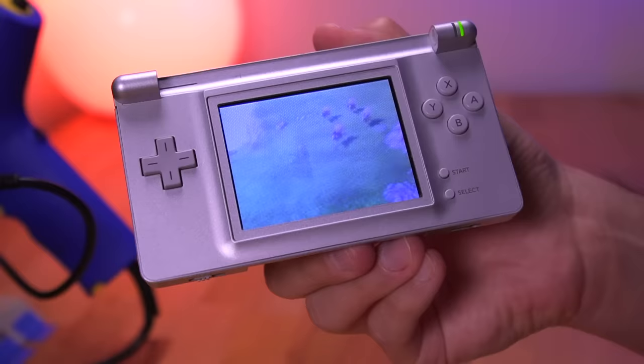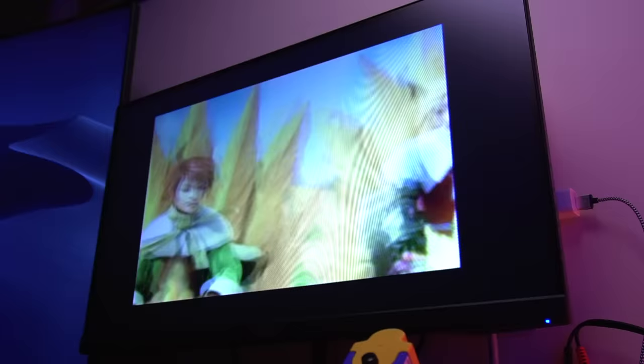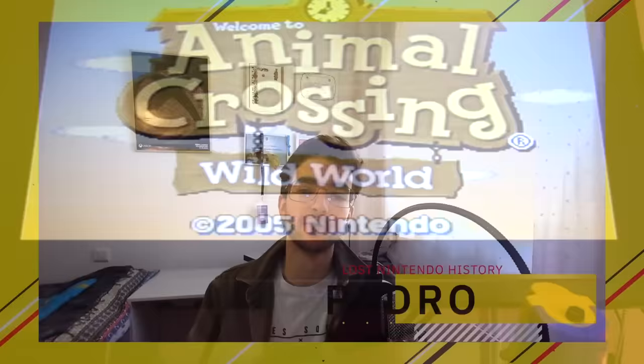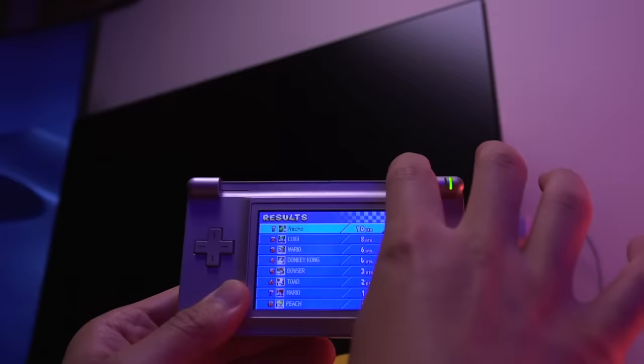This mod allows you to connect your DS Lite to an external television through the audio jack and output video from your console, effectively making it an early version of the Nintendo Switch, or at the very least a fully functioning Nintendo DS with only one screen. I previously covered the inspiration for this project — the group Lost Nintendo History and their amazing discovery: a hidden feature in the DS Lite firmware that, if enabled, allows you to activate the video output feature inherent in the console's firmware. Without that incredible discovery, mods like this would not be possible.